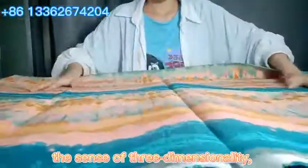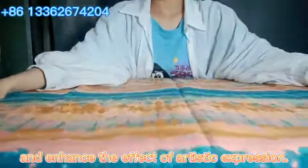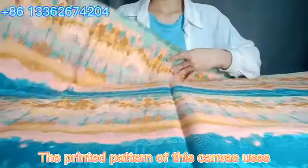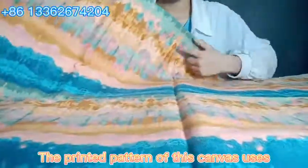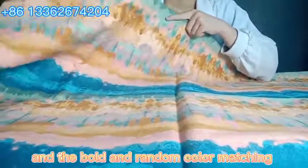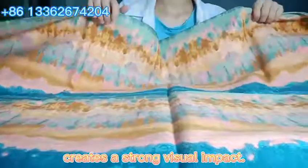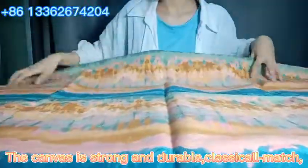This technique increases the sense of three-dimensionality and enhances the effect of artistic expression. The printed pattern of this canvas uses watercolor rendering elements, and the bold and random color matching creates a strong visual impact. The canvas is strong and durable.